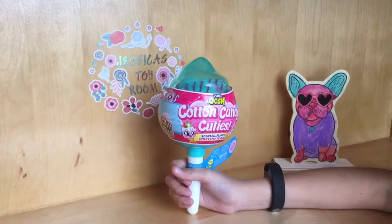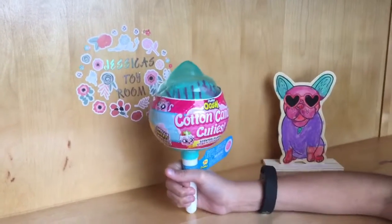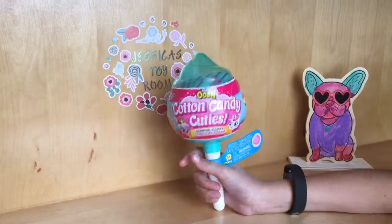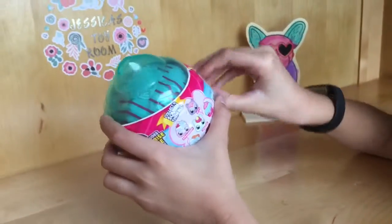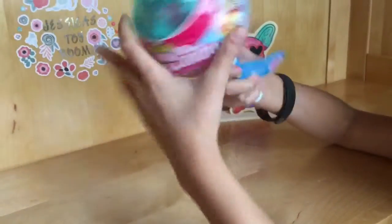Hi guys, welcome back to my channel! Today we're going to be opening up a cat and candy cutie with fluffy slime inside and a squishy. I'm so excited, let's get opening — let's peel this off!